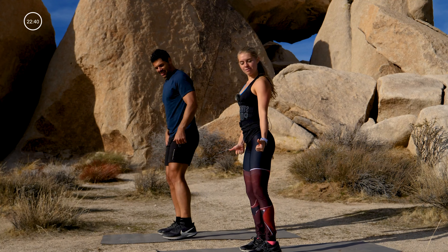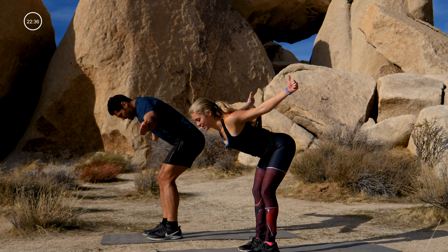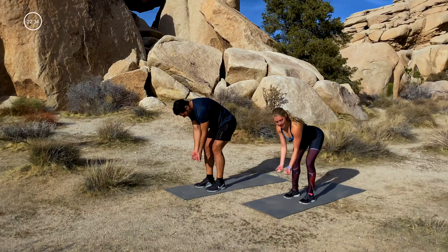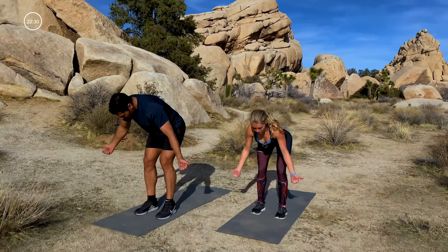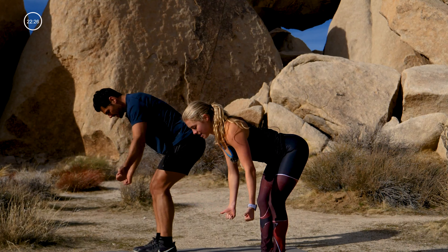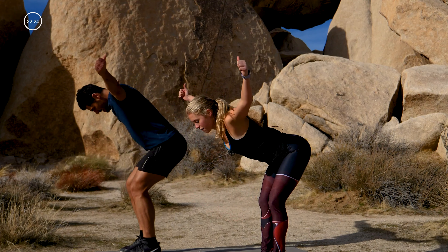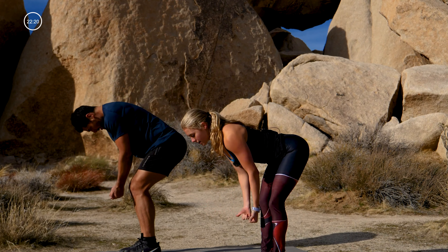Let's start with the T's — give me the thumbs, hinge forward, turn it out. We'll go: six, four, three, two, one. Now overhead — six, five, four, three, two, one.